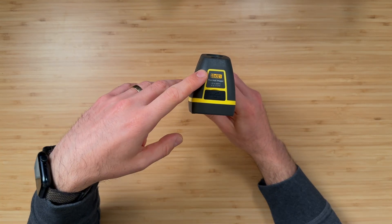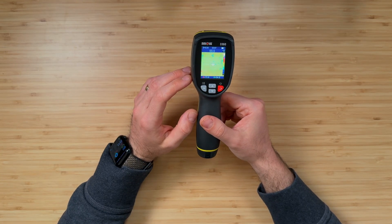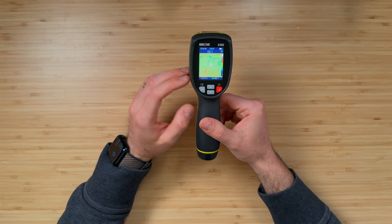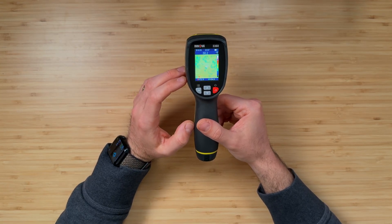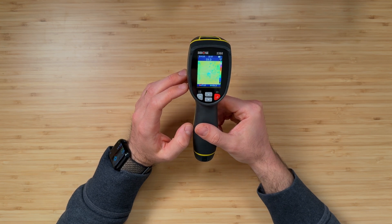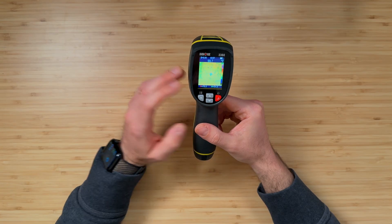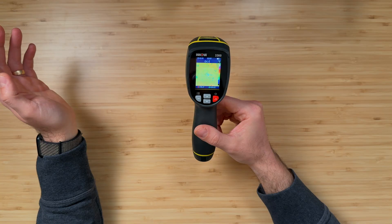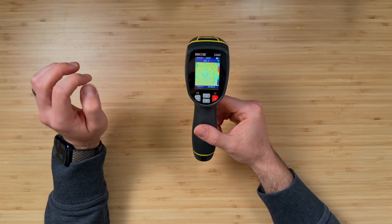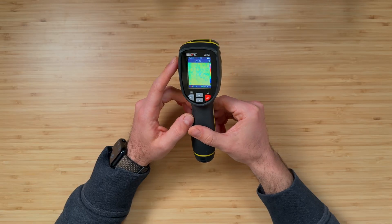The 32 by 32 pixel resolution is what you can expect for the temperature representation. You can see these big blocks dancing around, and I found it's more effective to bring the temperature sensor closer to the area you're scanning. If you're shooting far away you'll see the obvious things — like a draft on a door — but if you're really looking to see differences between temperatures, move closer and you'll get a really good representation of the temperature range within that area.